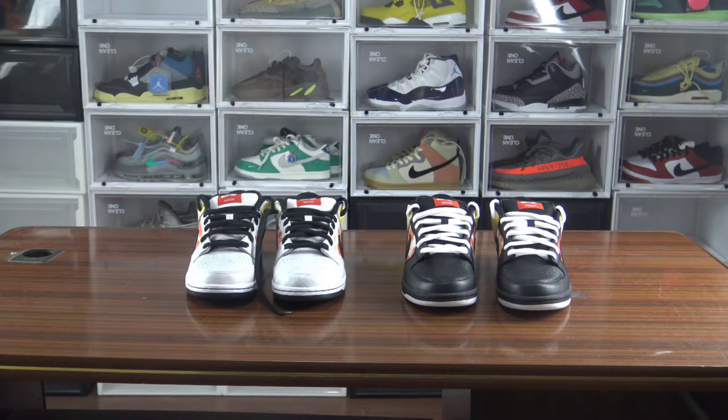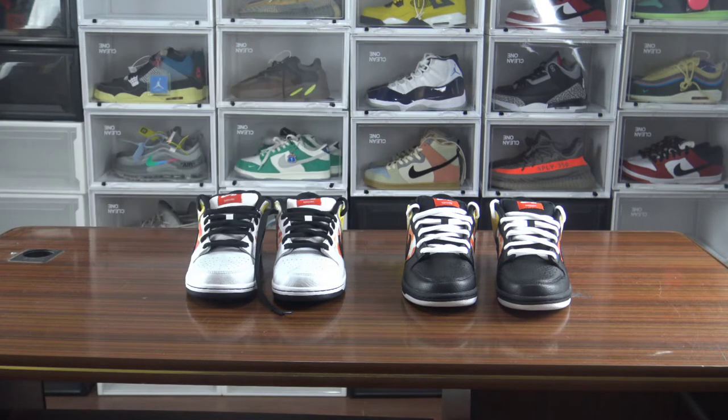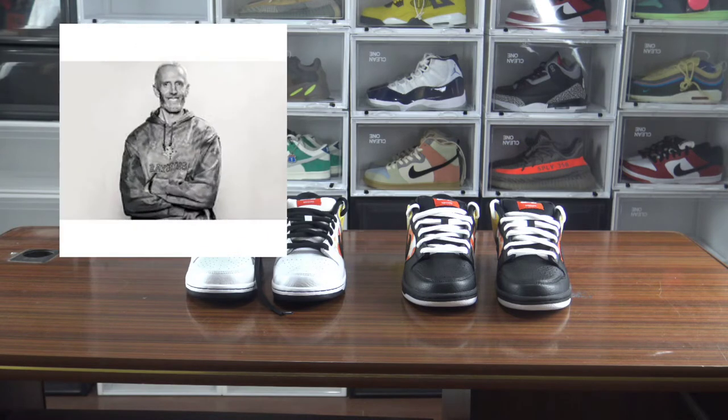Some of you may realize these shoes resemble the Orange Ring Guns. Let's step back and talk about Orange Ring Guns — they were dropped in 2005. Nike had teamed up with the ABA team called the Ring Guns, so they named the shoes after their team. They had a retirement campaign during the 2002 playoff.